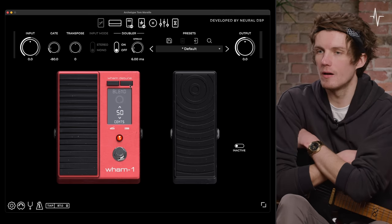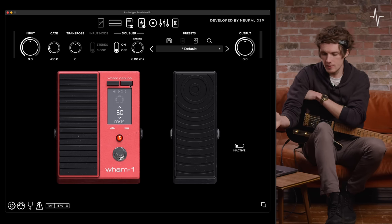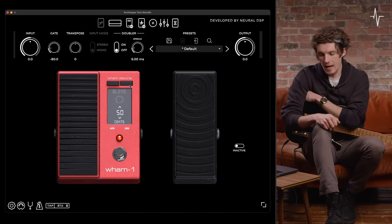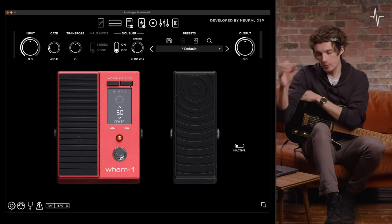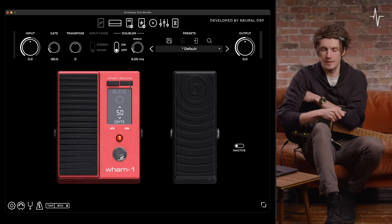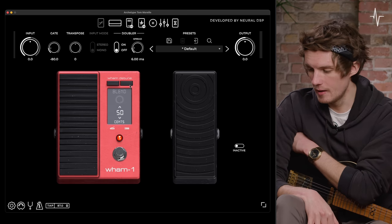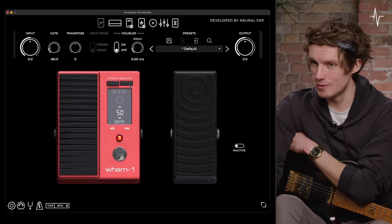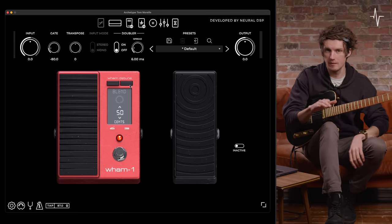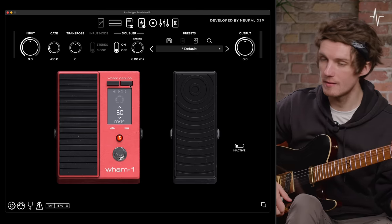That was the wham section of the wham pedal. You'll also see there's a detune section — in this mode the blend is grayed out because it's controlled via the expression pedal. There's also a sense value that can go up to plus or minus 100 cents, which is equivalent to one semitone. So what I'm going to do is blend in, using the expression pedal, a 50-cent sharp version of my signal up to a 50 value blend — so it only goes up to 50 wet and dry, you can't get 100% wet.